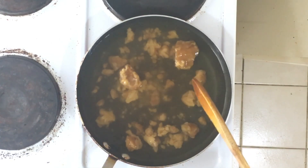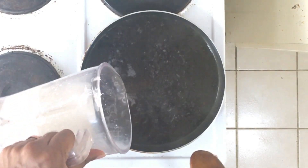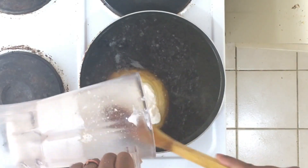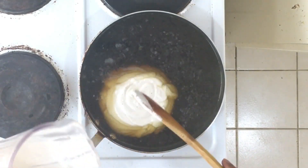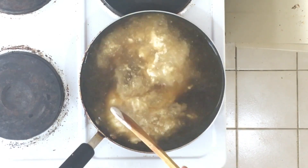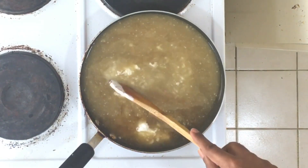Make sure the jaggery dissolves well, stirring on medium flame. Now I am adding the blended batter and we have to stir it well on medium flame.